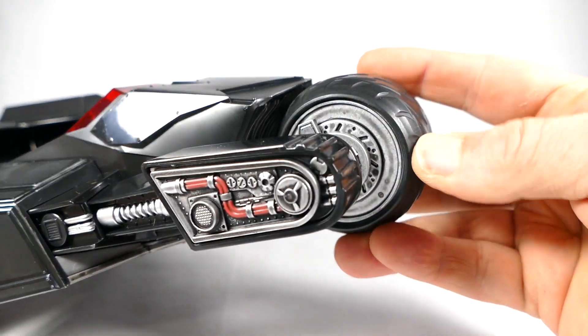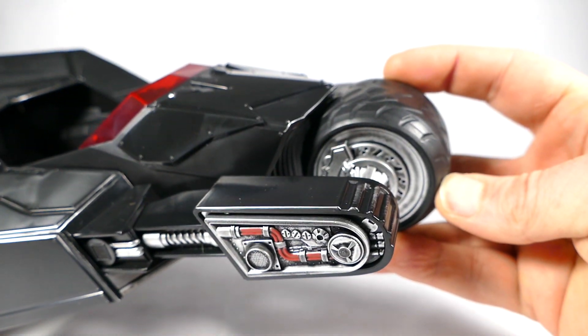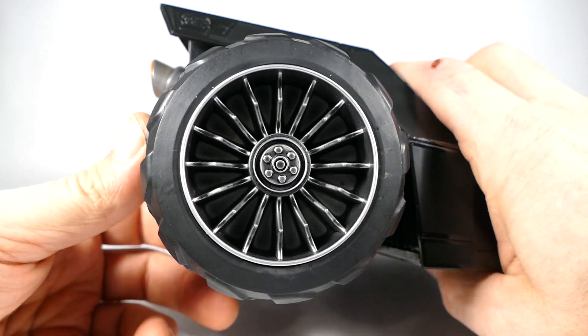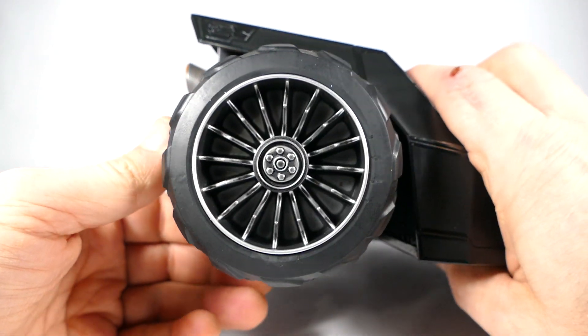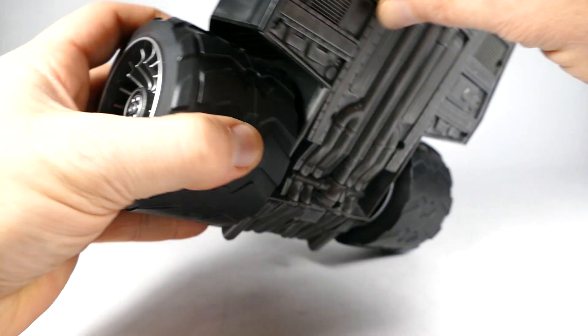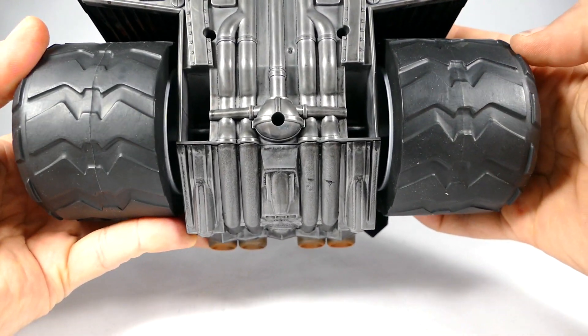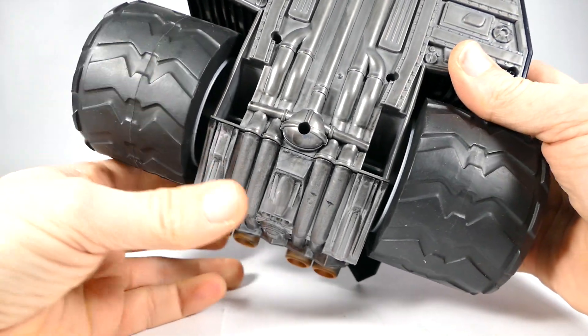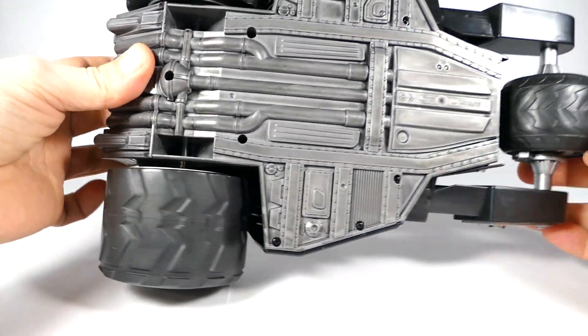By the way, the tires are actually made out of rubber for the Batraptor. And the rims have that same really cool look and detail — they almost have that 1980s muscle car rim look. The tires for the Batraptor actually have a bat motif to them. They actually look like the kind of treads Batman would have on one of his vehicles, because he puts bats on everything.